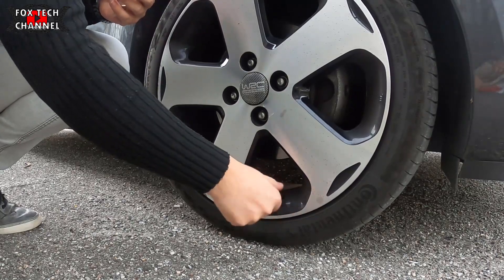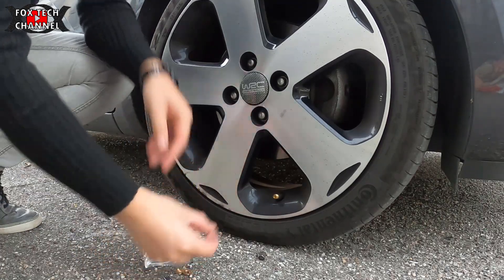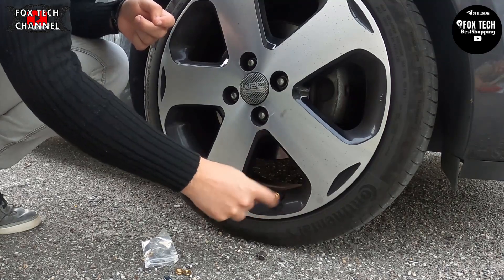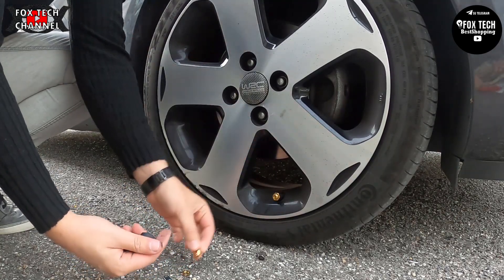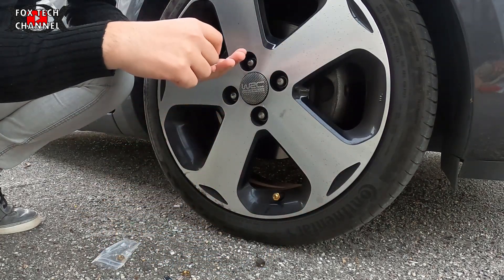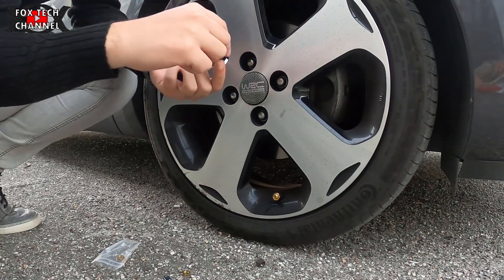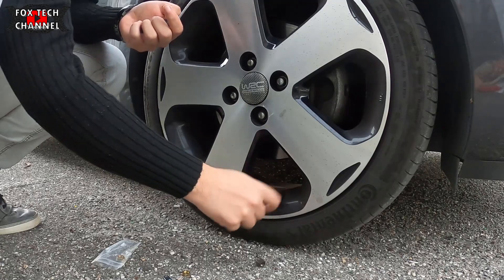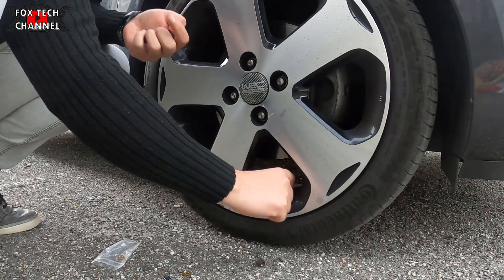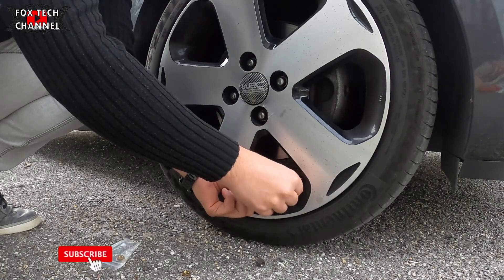Andiamo a levare il tappetto originale. Dobbiamo mettere innanzitutto una delle quattro rondelle che fungono da spessore — sono queste rondelline — e poi il sensore. Fronte. Rear. Ed è una. Stringiamo il controdado dietro tramite la chiavetta.